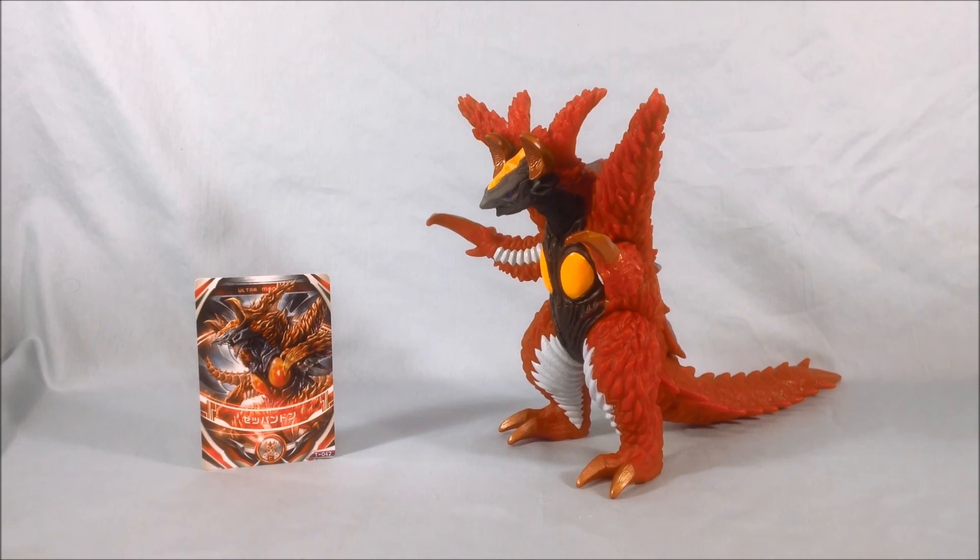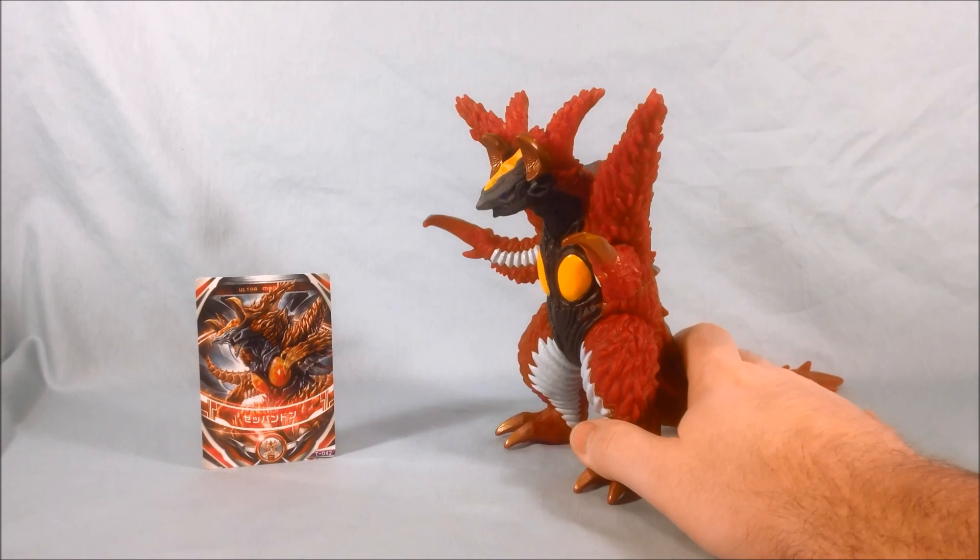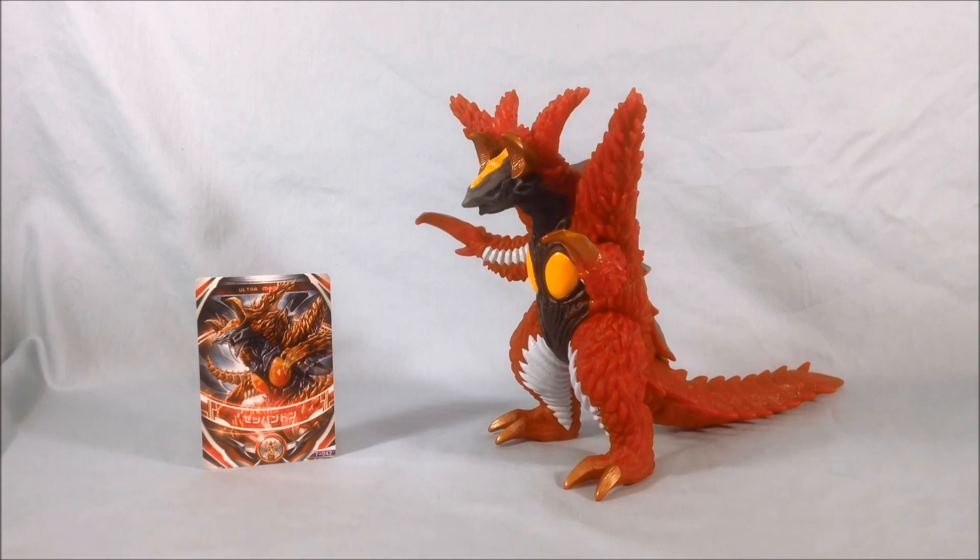I hope you guys enjoyed this look at the deluxe vinyl doll for Zep Pandan for Ultraman Orb. Please like and share this video, and please subscribe if you haven't already. As always, thank you for watching.